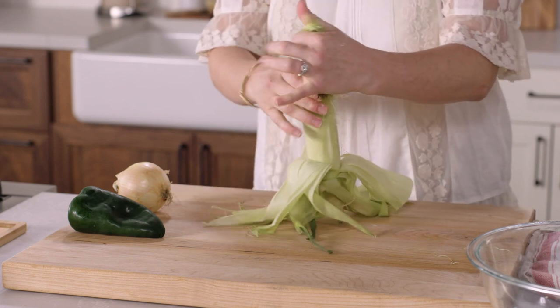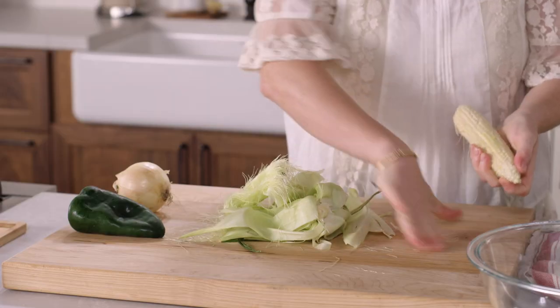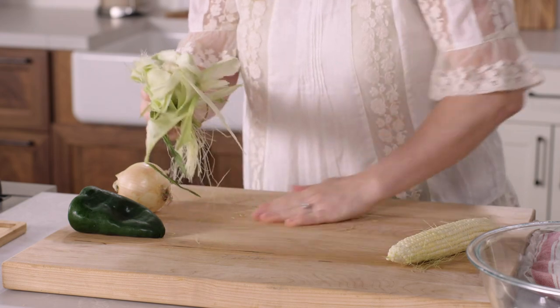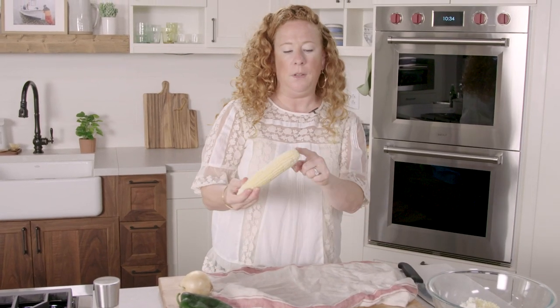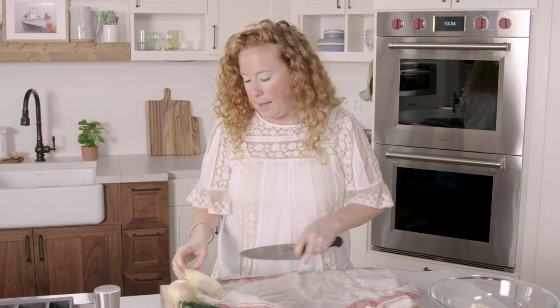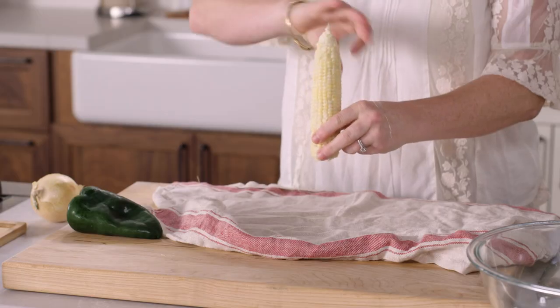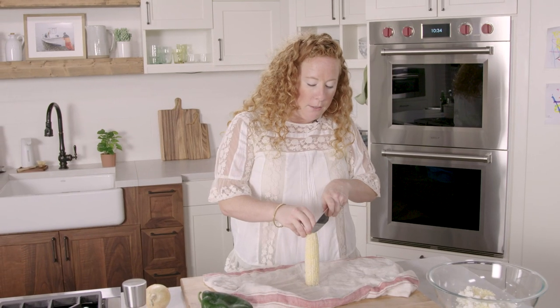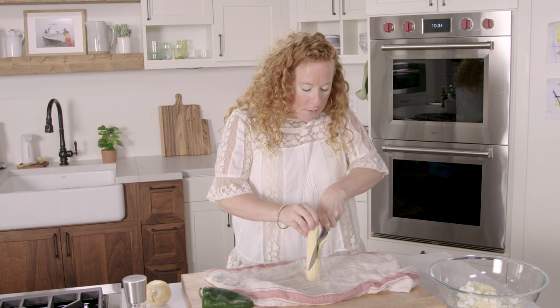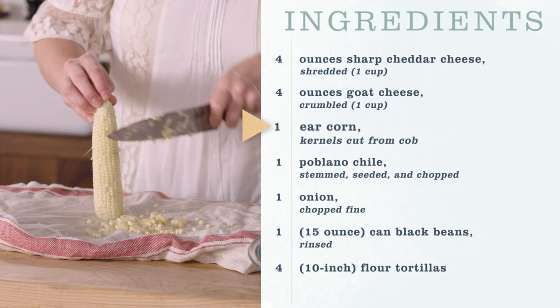When I take kernels of corn off the cob, there are a few different ways you can do it. My favorite way is to lay down a clean dish towel. If you feel like it's a little too wobbly, go ahead and cut the bottom of the cob off so that you have a nice flat surface. Put that right in the middle of the clean dish towel and run your knife down the side of the cob.